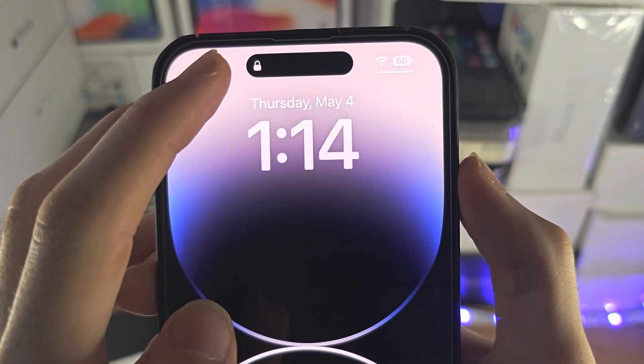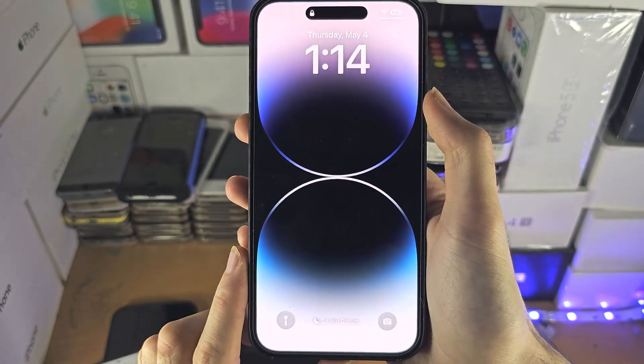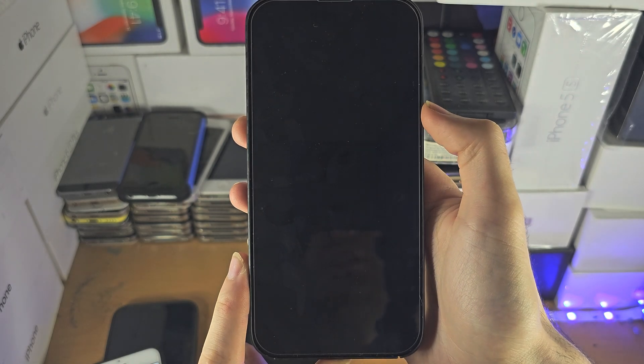Welcome everyone. You may be wondering if you can activate this red blinking light on your iPhone — and the answer is this is already activated, you just can't see it.